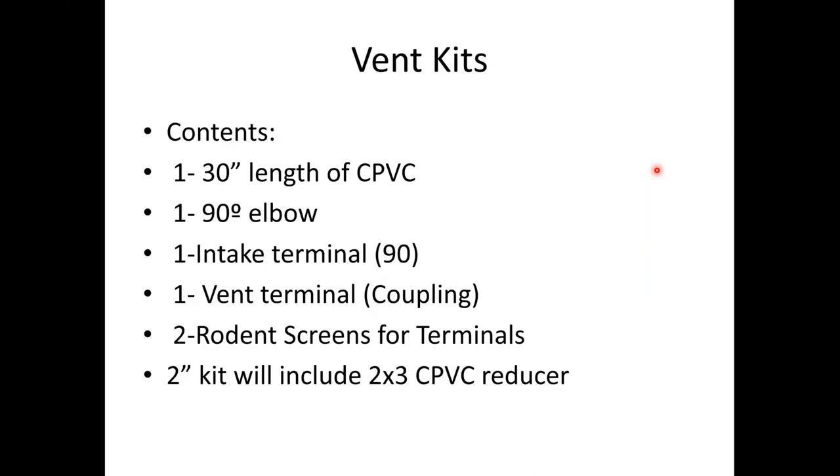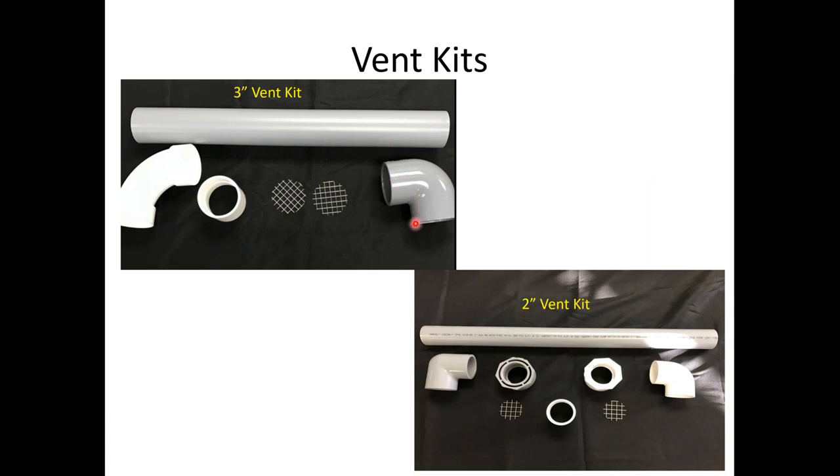Our vent kits include 30 inches of CPVC, a CPVC 90, two stainless vent screens, and the terminations. There is a two-inch option — the 85 and 105 Raptors can vent in two inch. We can go 135 feet in three inch and 60 feet in two inch. The two-inch kit will have reducers and everything in two inch. The 320 —